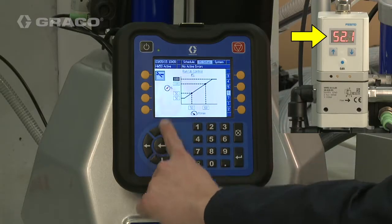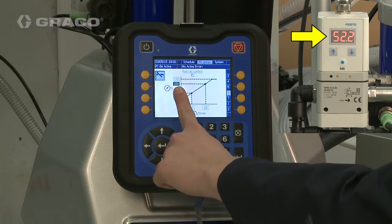Enter the value displayed on the Run-Up Controller into the Maximum and High Output values.